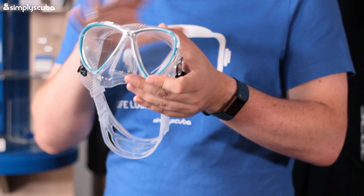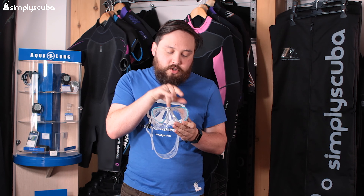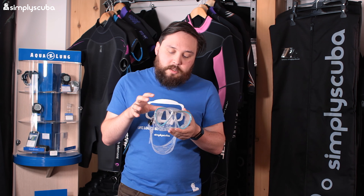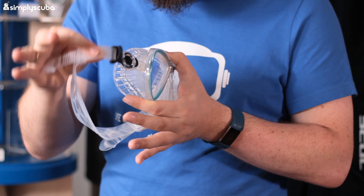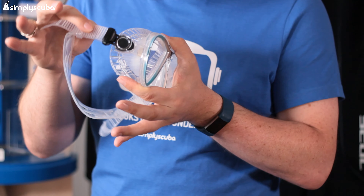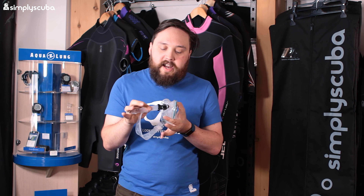Coming in at number four we have the Scuba Pro Synergy Twin. This is a slightly different design compared to the Freedom HD - a little bit smaller and it has twin lenses. Some people prefer twin, some prefer single; it's personal preference and to me it never makes that much of a difference. What does make a difference is the slightly different mask buckle. It's still a frame design but instead of attaching to the frame, it's attached onto the skirt with extra silicone, so instead of a rigid ratchet it's very fluid and moves around.